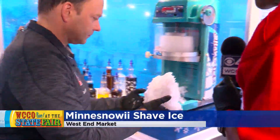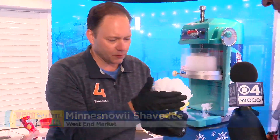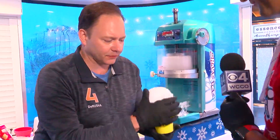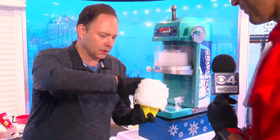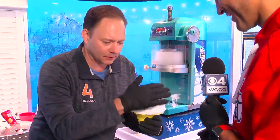Now we shape it — nice and round. You want to be able to put the flavors in here, and you don't want to smash it down too much, but you don't want it to collapse.